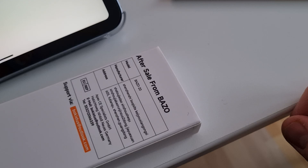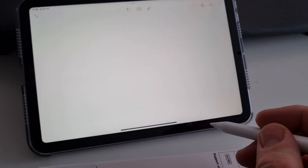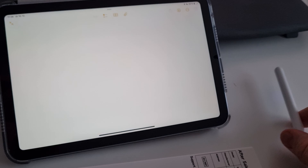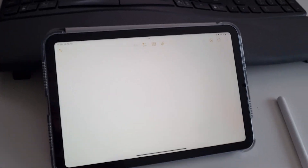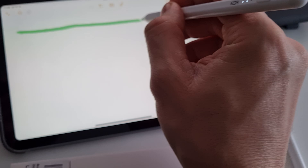This is a Bezo digital pencil — cost me nine euros on Amazon — and this is the iPad mini 7. First, I will show you what the ESR pencil is doing here: when I draw a straight line, it goes like this.